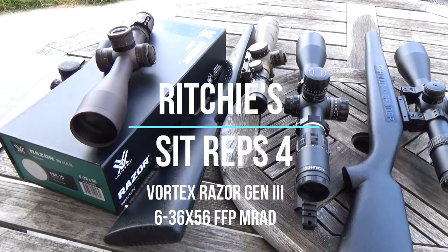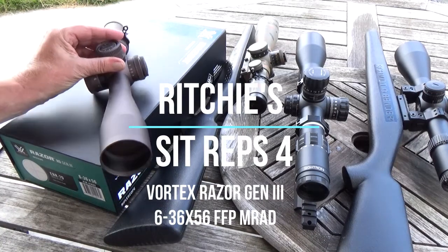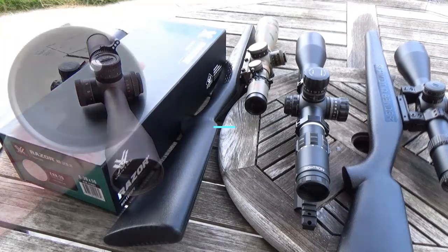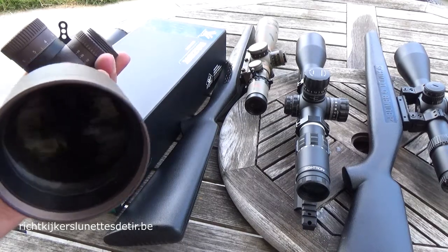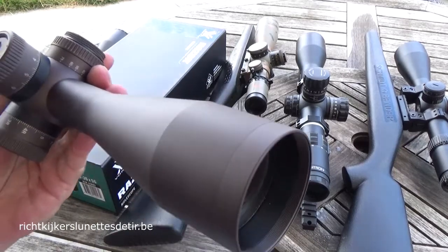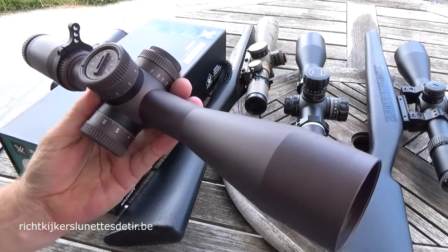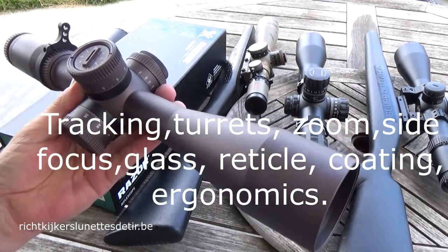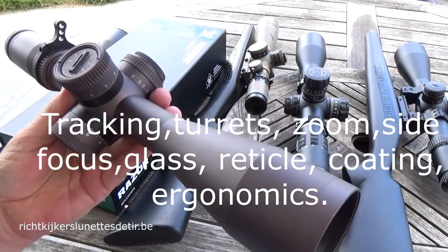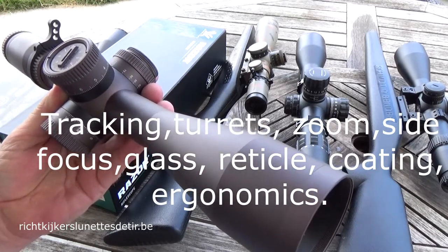Hi shooters! Richard for Richie Z-Traps 4, and today we're going to take a close look at the 636 Generation 3 Razor. The 636 Generation 3 Razor is built like the 4.5-227 Generation 2. They're both built like a tank and we will check out the tracking, the turrets, the zoom, the parallax, glass quality, reticle, design and use, coating and of course ergonomics.